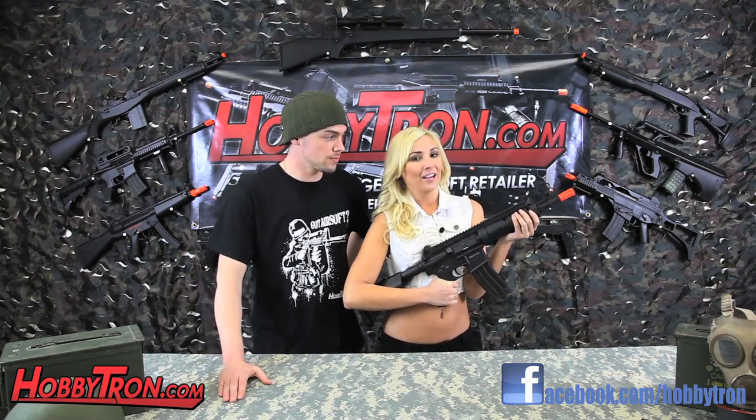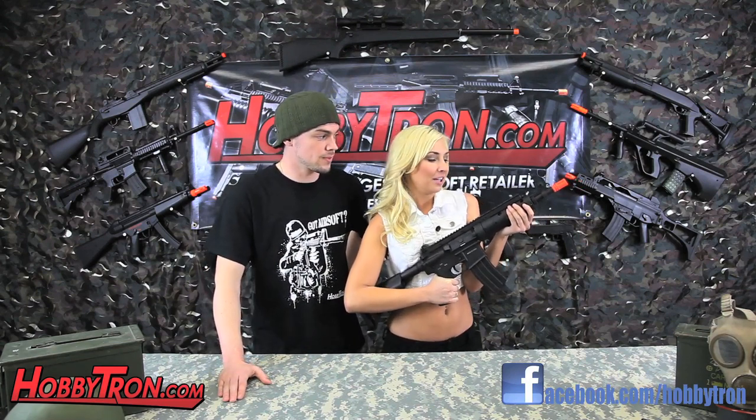Tashia, did you enjoy shooting it? Oh yeah, I had a blast. The weight of this gun made it feel really realistic shooting it. Excellent.